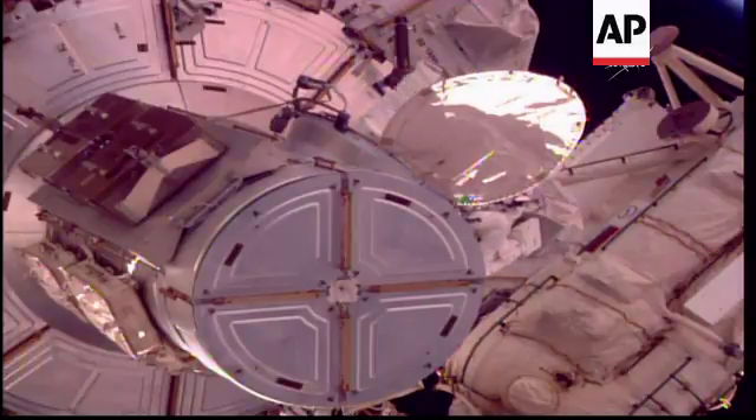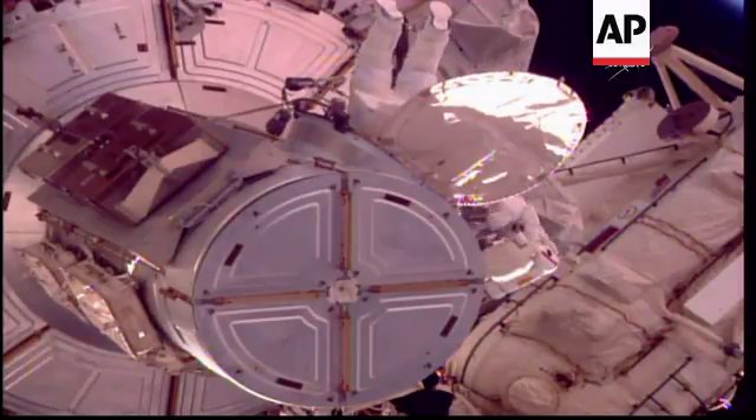Okay, we're standing by for your guys' buddy checks. Roger.